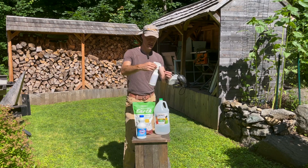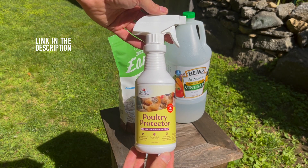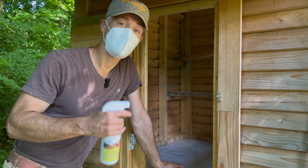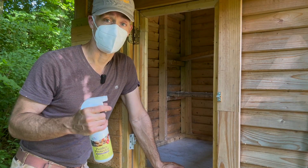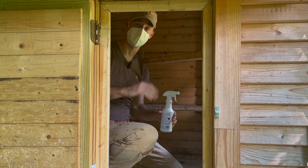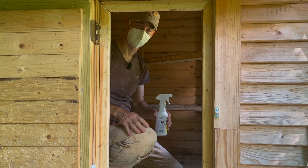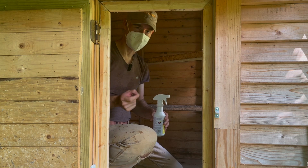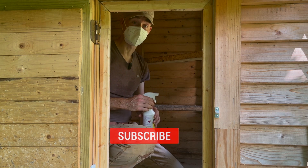Another solution is a poultry spray — a mite spray specifically designed for cleaning out a coop and removing mites. Once you've removed all of the loose material out of the coop, it's time to disinfect. You need to try to get every surface inside the coop and even some areas outside the coop if you feel like they're getting infested. These mites are tiny, so you have to be super diligent to get rid of these annoying little pests.